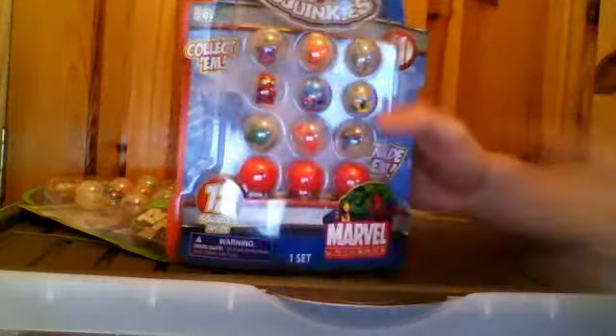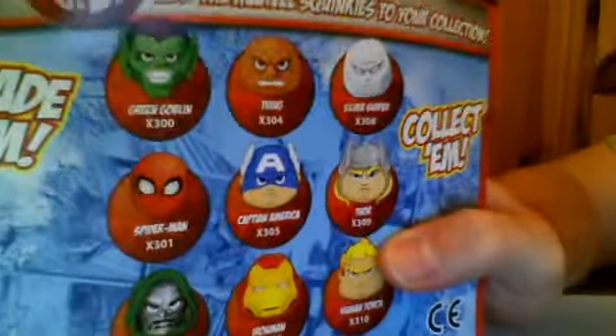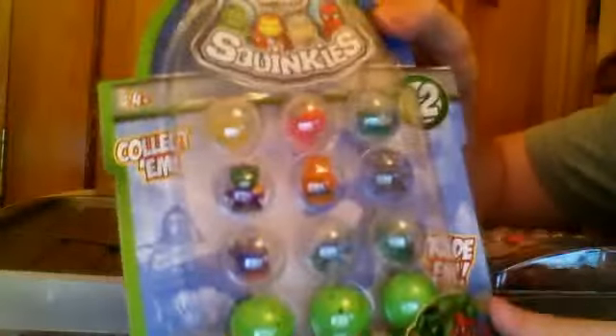And the Squinkies too, and they have three blind balls. Mystery bubbles - who's inside? We don't know, we don't have a cray vision. So this is telling you who you actually get in the pack, and now they are in the pack. This is series one, and here is series two, and series two has the sparkly sparkles going on, because they are more transparent-y looking kind of characters.